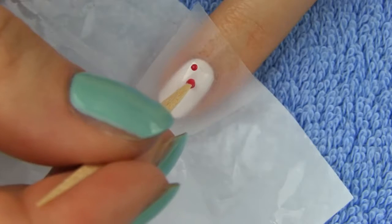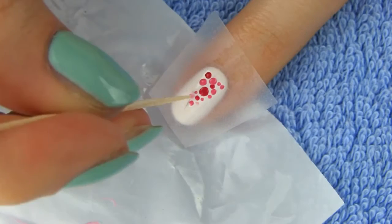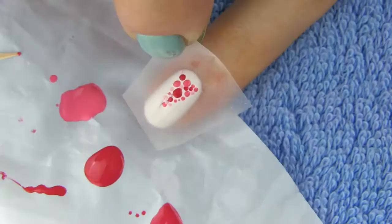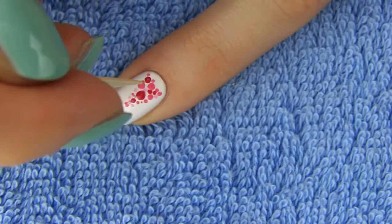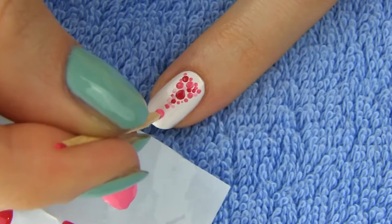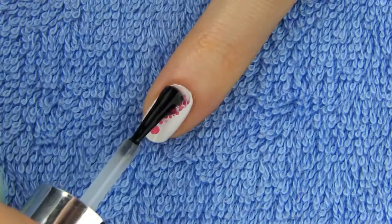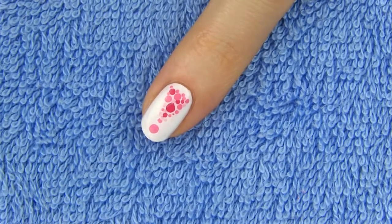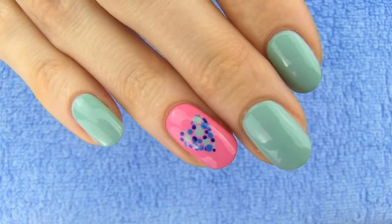Next start dotting the polish inside the edges of the tape. I recommend making some small and some large dots. I decided to use three pink shades for my exclamation mark. When you're done simply remove the tape and you're left with a lovely triangle shape. You can now add some more dots here and there to perfect it. In the end I'm making a big dot below the triangle and my exclamation sign is complete. Apply a generous amount of fast drying top coat. Using this technique you can create different shapes like a star, flower or a heart, which I'll show you as a bonus.